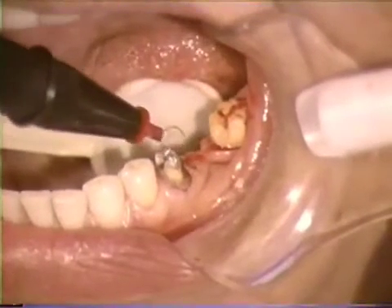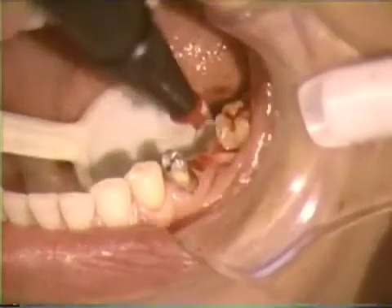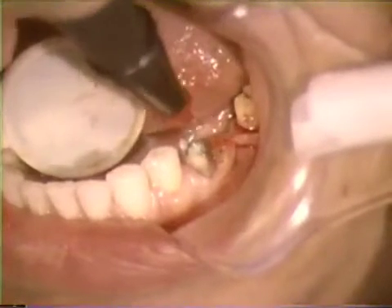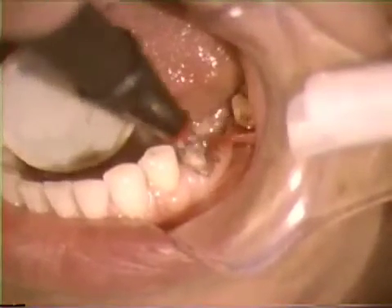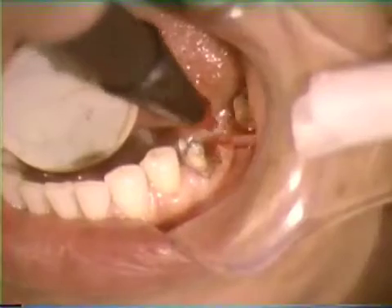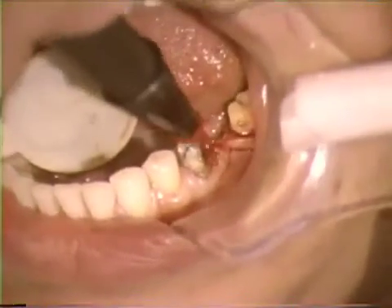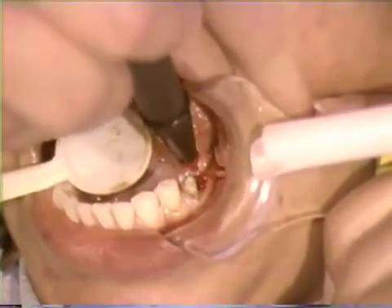Excessive sparking during cutting indicates that the current setting is too high. Additionally, small electrodes are helpful because they require less current than larger electrodes. In general, tissue healing following electrosurgery will be slightly delayed during the first 10 days, but by 30 days the degree of healing will be the same as it would have been following scalpel surgery.